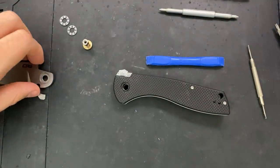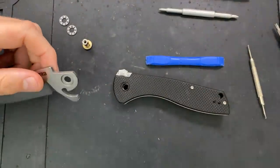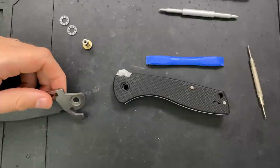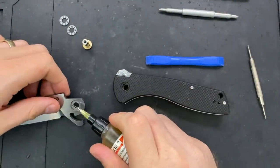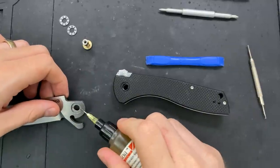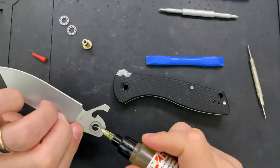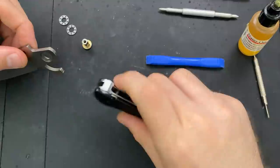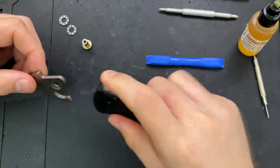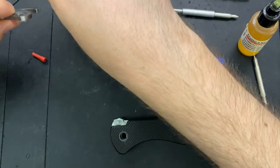They are far from the first people, since the axis lock went out of patent protection, to do something like this. Let's go ahead and lubricate the bearings — we'll use a little bit of 10-weight nano oil. You could kind of consider the Spyderco ball bearing lock to be in a similar vein, although there they're using a ball bearing rather than a sliding bar, with a cage that you're moving rather than the locking item itself.